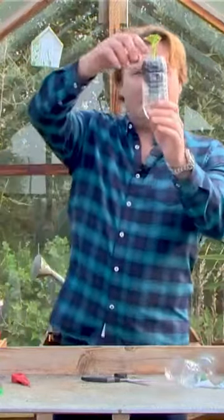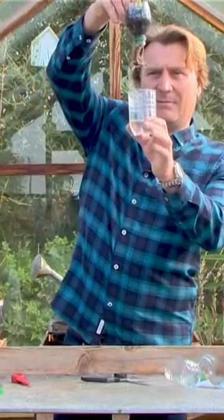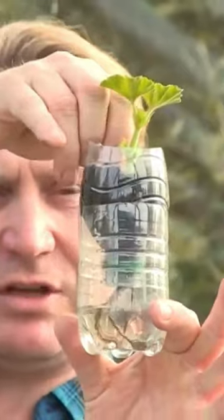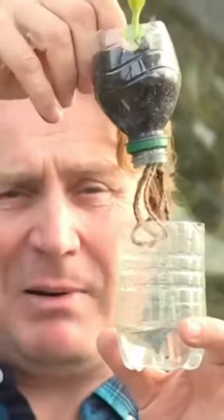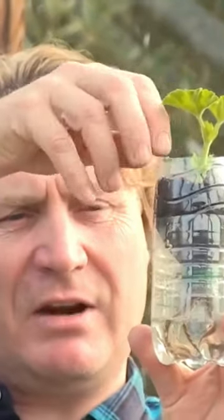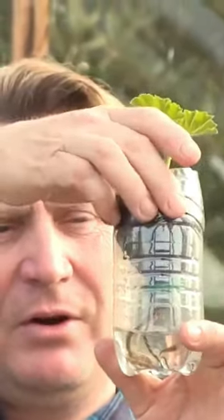So there you are. A top section planted up with a wick going down into the bottom section, so the actual part where the plant is planted is not sitting in water — it's just the string or the wool that you've got at the bottom.